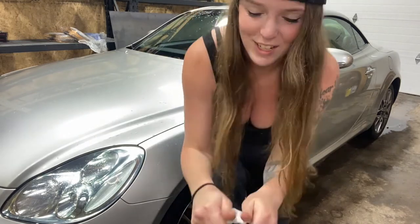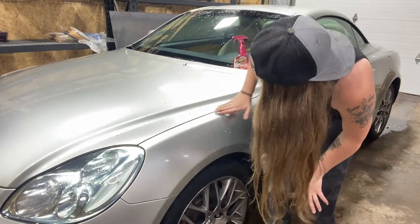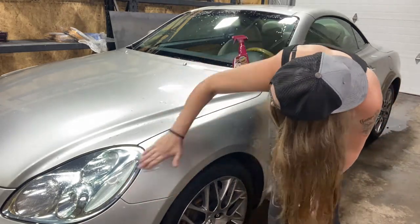As the clay bar gets dirty, you want to just fold it and knead it. I'll show you really quick — hold on, this is going to take me a second. Sorry for the boob shot, but now it's nice and clean so we can keep clay barring. As your clay bar gets dirty, just stretch it and knead it.